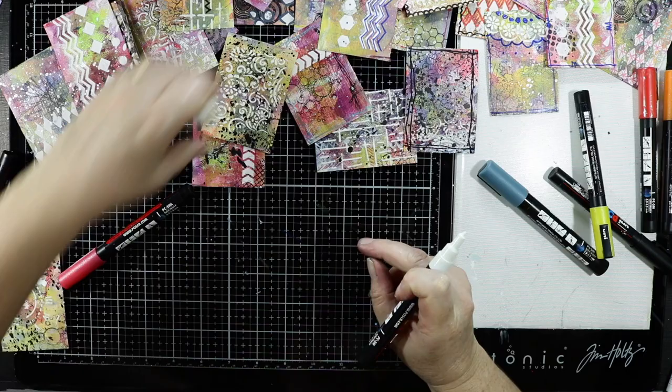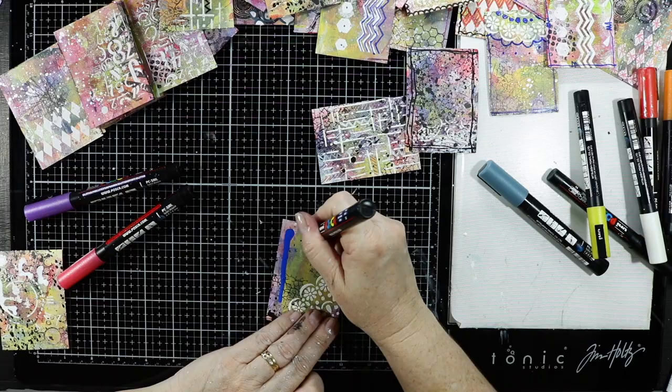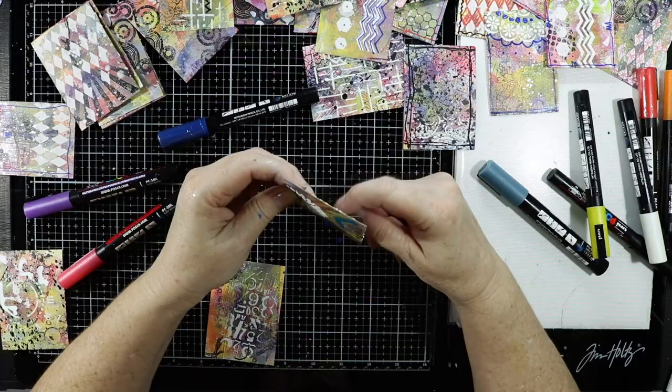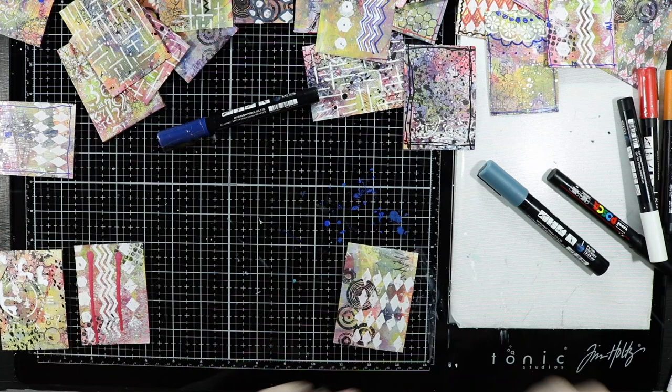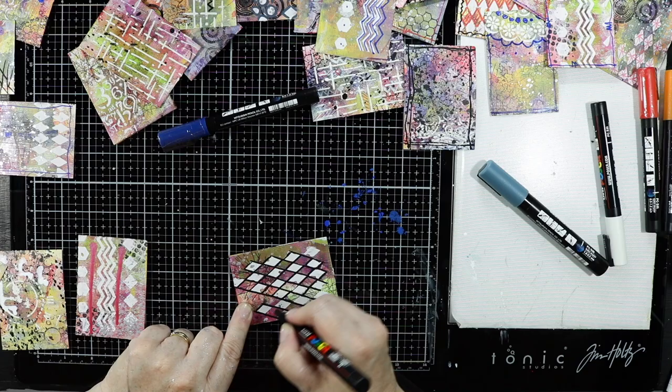I did say at the beginning I was going to add some doodles. I'm not really a doodler, but I'm giving it a go. Instead of doodling, I've got my Posca pens and I'm letting the paint come out and pausing it to drip — it's called drippage. So I'm doing some doodling that way and I'll call the doodling done.